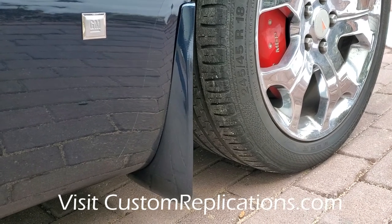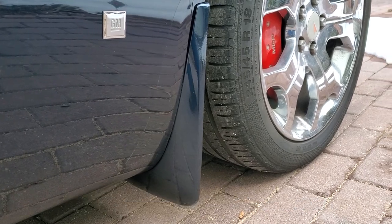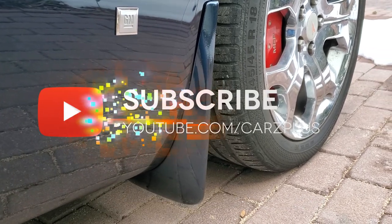And there you can see it mounted on the car. I hope you enjoyed the video. Like and subscribe, and visit Custom Replications if you want to know more.